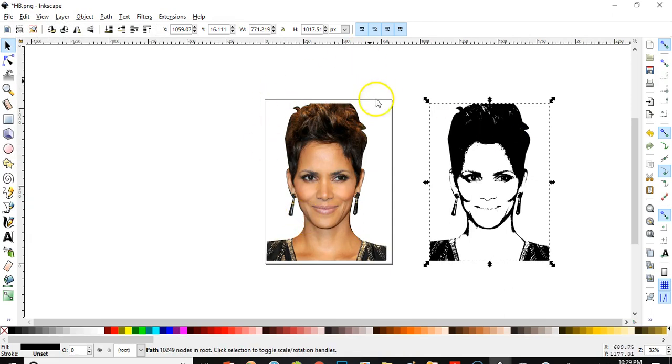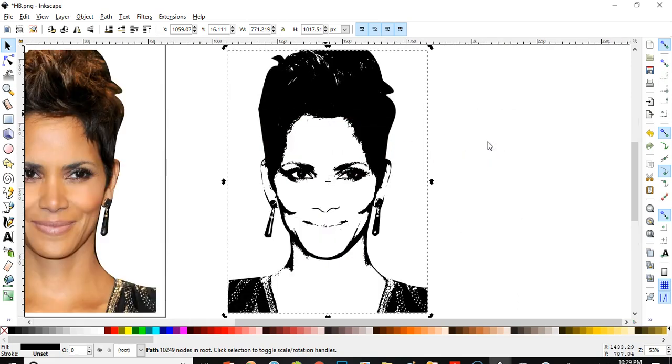It will produce an SVG file without a background because we exported and saved it as a new file. And this is how you can do this for yourself — with your own picture, your baby's picture, your husband's picture, your mother's picture — if you want to make an SVG like this. Thank you for watching, I hope this helps you.